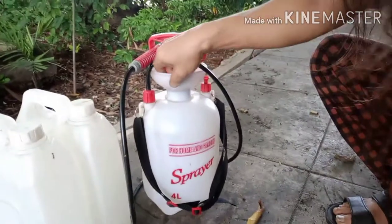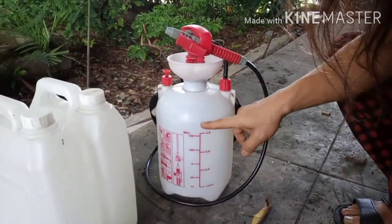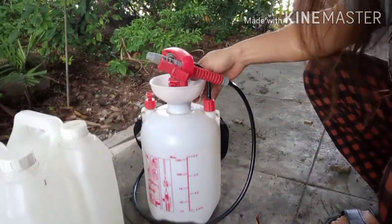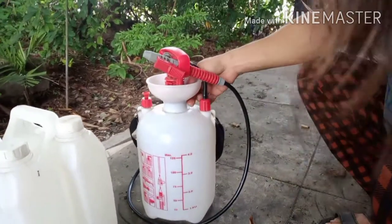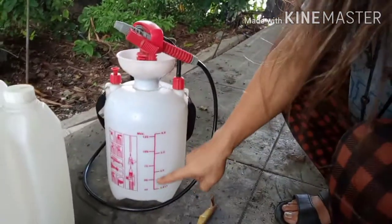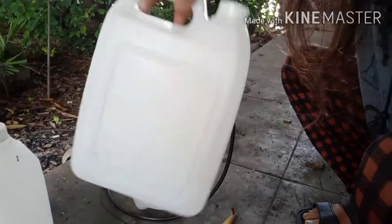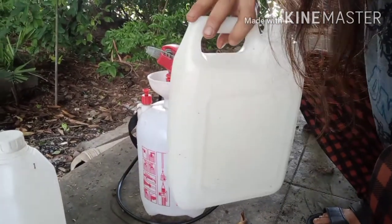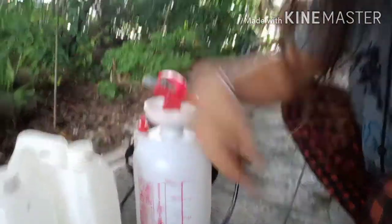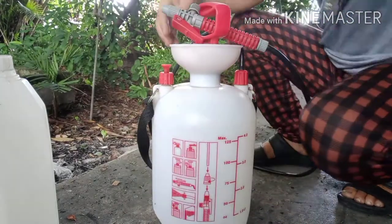There are some taller ones, even eight liters. I just got a four-liter one. Eight liters will be bigger and costs about 30-plus ringgit at DIY. I'll just get this four-liter one because it's enough for me. Four liters is equal to a gallon, so it's only four liters. I'm going to show you how easy it is to DIY this sprayer for daily use.